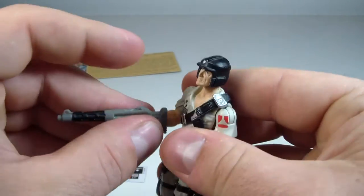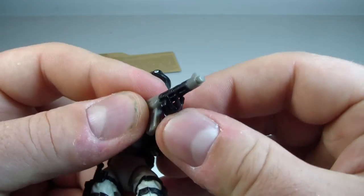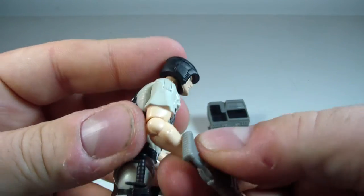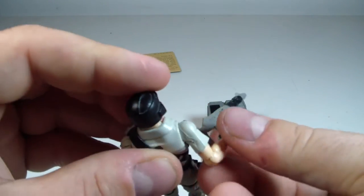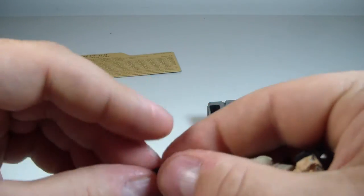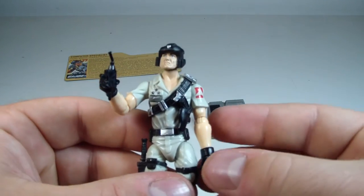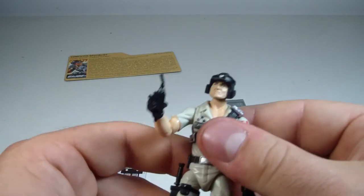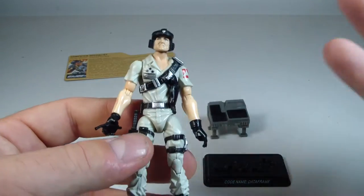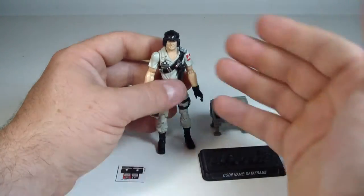He does fit his assault rifle in his gripping hand nicely. He can hold it pretty decently in almost like the two-finger gesture hands as well. He can hold his little remote nicely too, so that's really cool. I actually really always liked Mainframe. I liked his design - one of my favorite designs. I just like the way the flow of his uniform goes, and I like the helmet. I think it looks pretty cool.